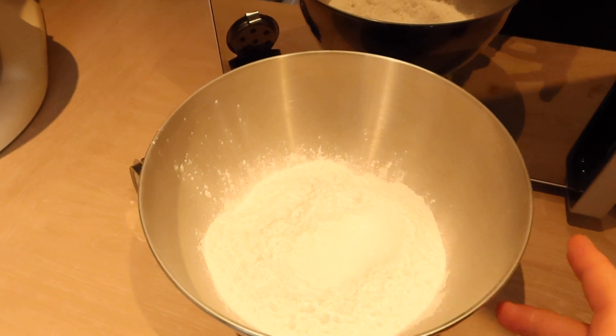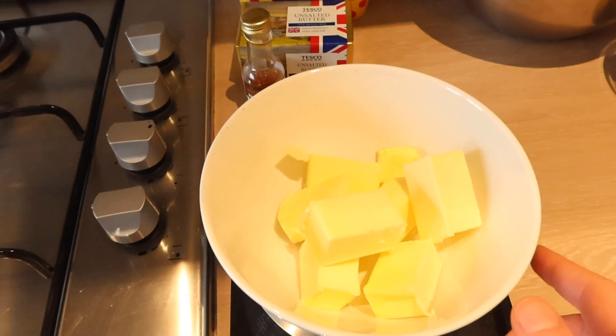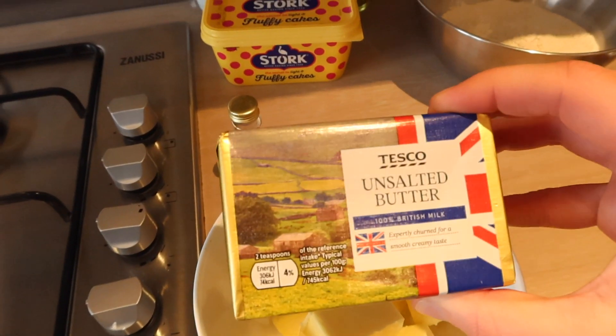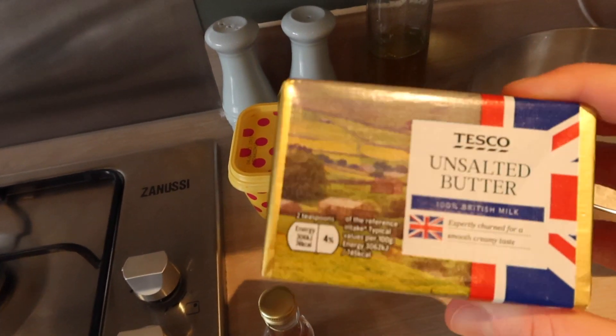So I've got 340 grams of icing sugar here, and then this is the butter to go with it which is 150 grams of unsalted butter. So for the cake I use the stork but for the buttercream you need proper butter.